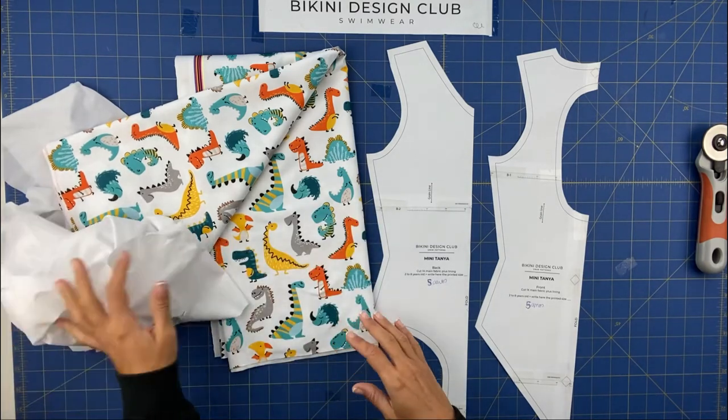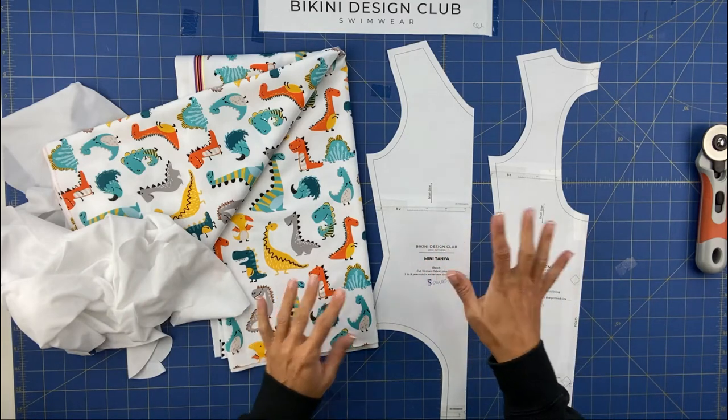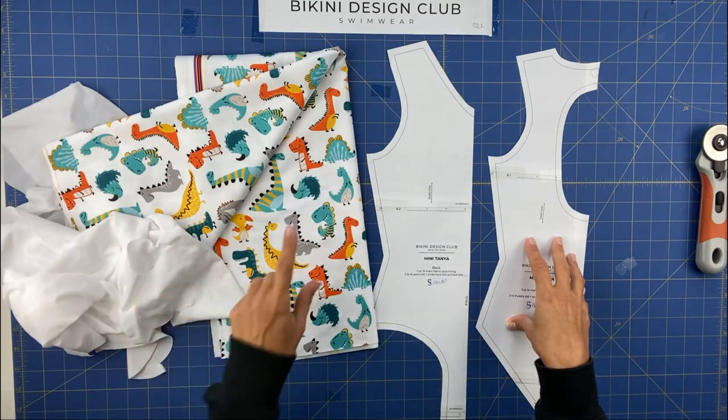The first thing we need to do is use the fold line, align the grain line front and back, and cut both fabrics — front and back — main fabric and lining. Let's cut.